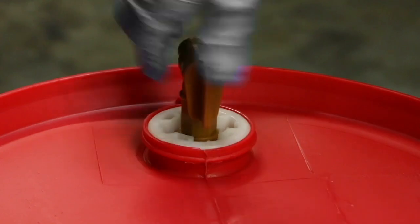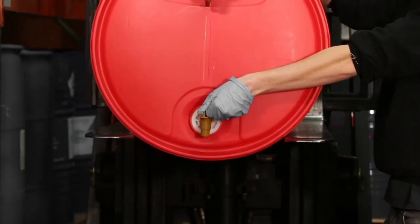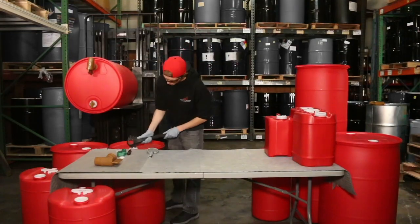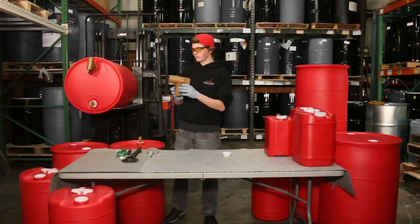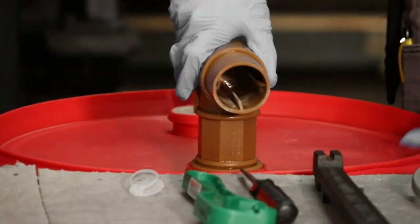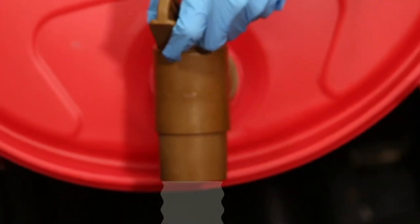Now you're going to want to screw on the 3/4 inch spout and line it up so when you pour it, it pours directly out — just like this. Now, using your handy dandy bung wrench, you're going to want to unscrew the other 2 inch bung. And this right here, ladies and gentlemen, is a 2 inch spout, which isn't necessary — only if you like showing off. Bigger spout, bigger pour. Just like this.